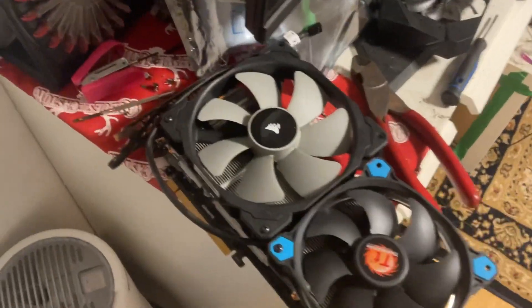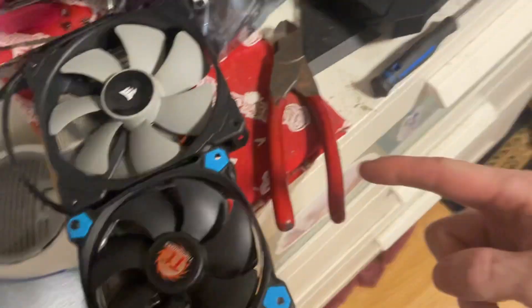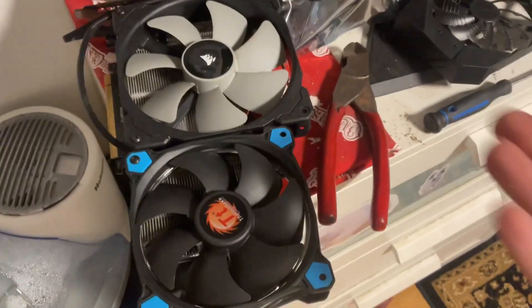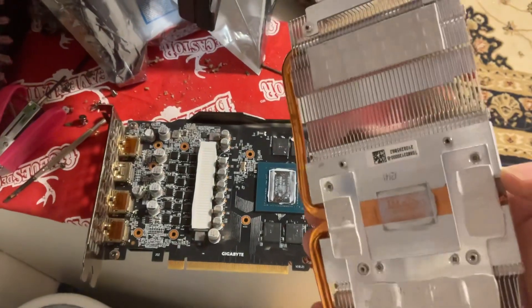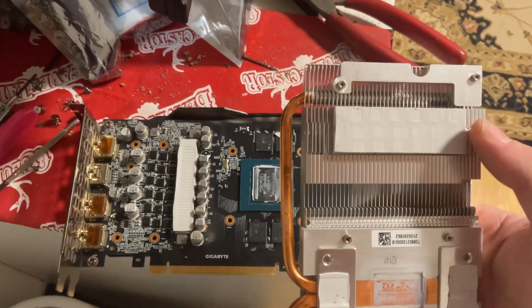So now I've got to take my fans off — that's one, two, three screws, and then I have to cut the zip tie here. I guess now I need two tools myself. Now we've got the fans off, and you're going to have to pull really gently, and this will come off.